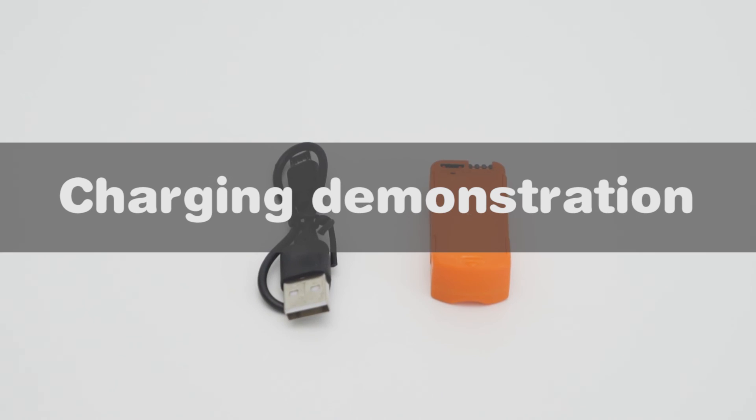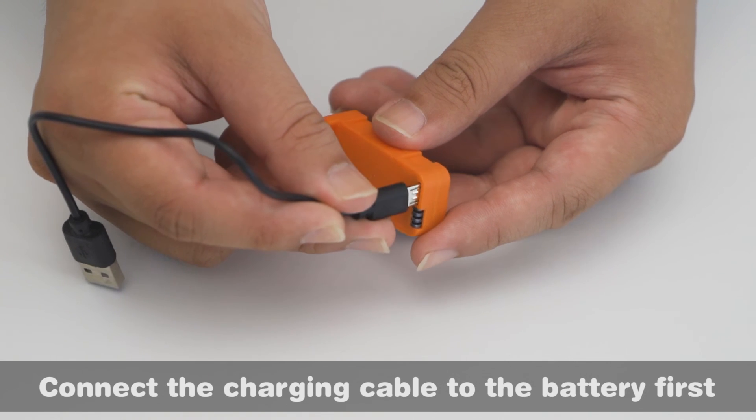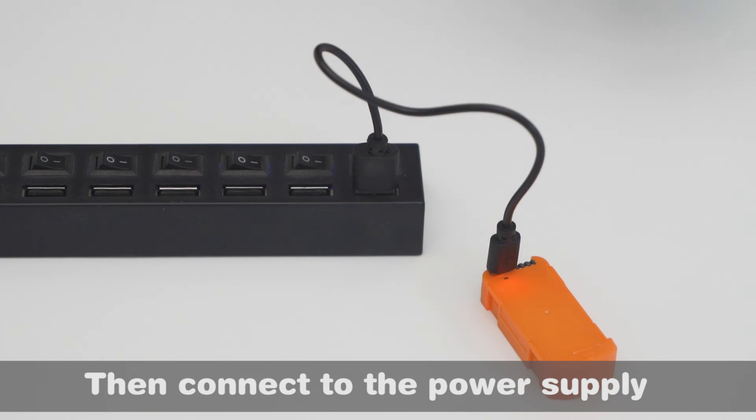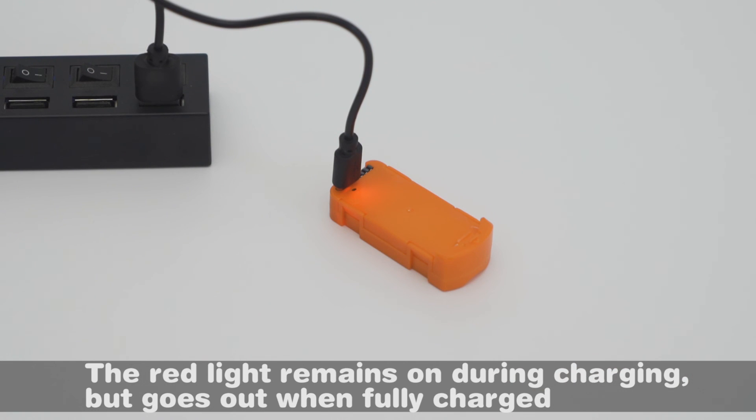Charging demonstration: connect the charging cable to the battery first, then connect to the power supply. The red light remains on during charging and goes out when fully charged.